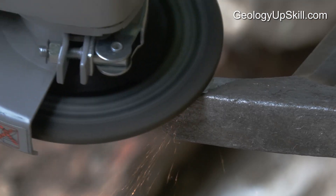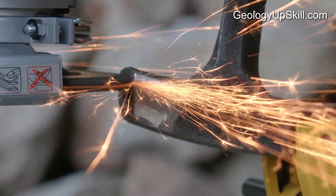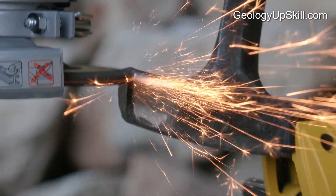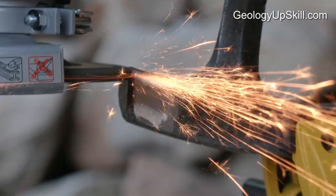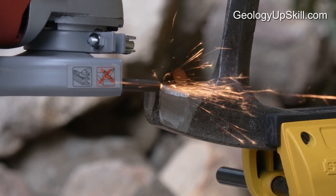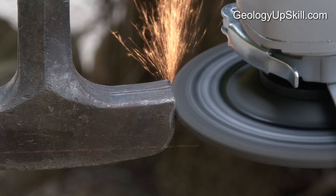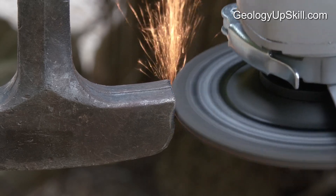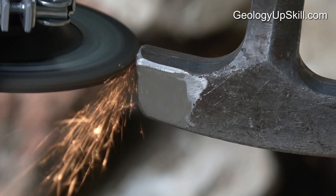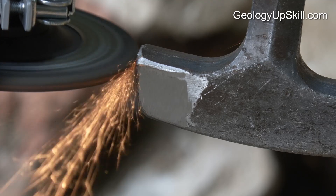The first step is to flatten off the sides of the hammer if they're burred over. Next we need to square off the face — that's going to take quite some time, particularly if the hammer is really rounded like this one. It's really important to go gently; if you push too hard the steel will get too hot and destroy the temper. If you start to see blue or brown colors on the face you're grinding, you're pushing too hard. Be patient — it's a slow process, particularly if you've left it as long as I have on this hammer.